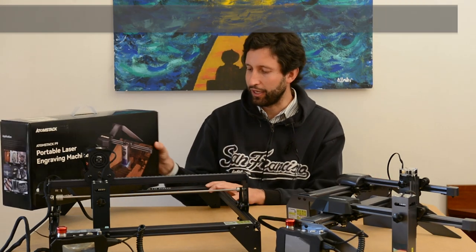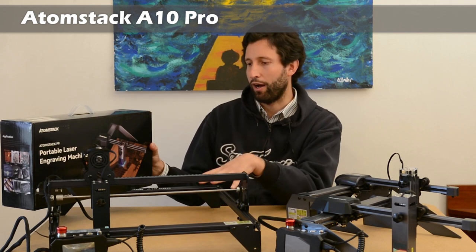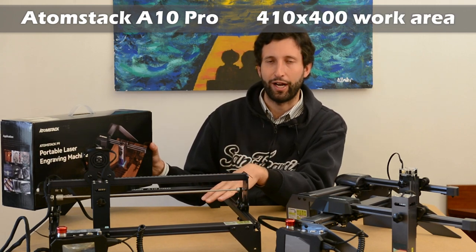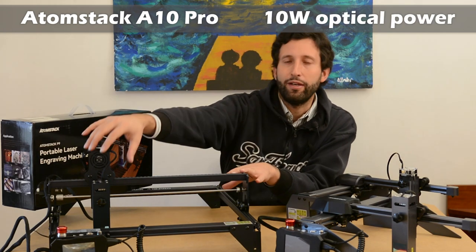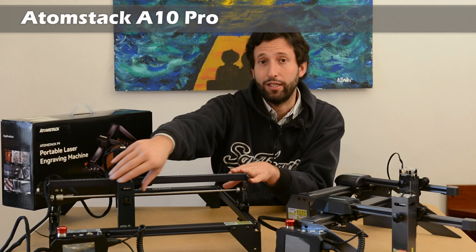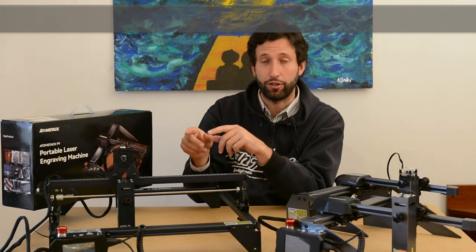And then we have the A10 Pro, that is the flagship model — a 400x400mm engraver equipped with a 10W optical power laser, that is the most powerful laser with diode technology we can find on the market.